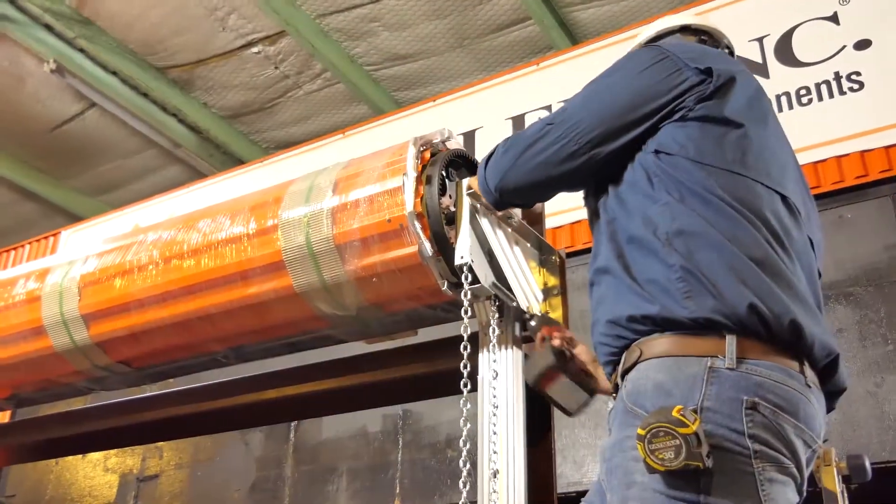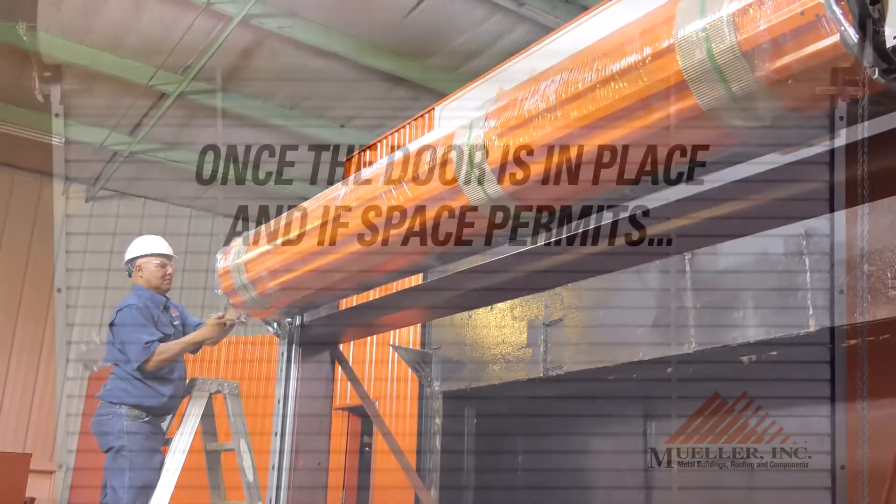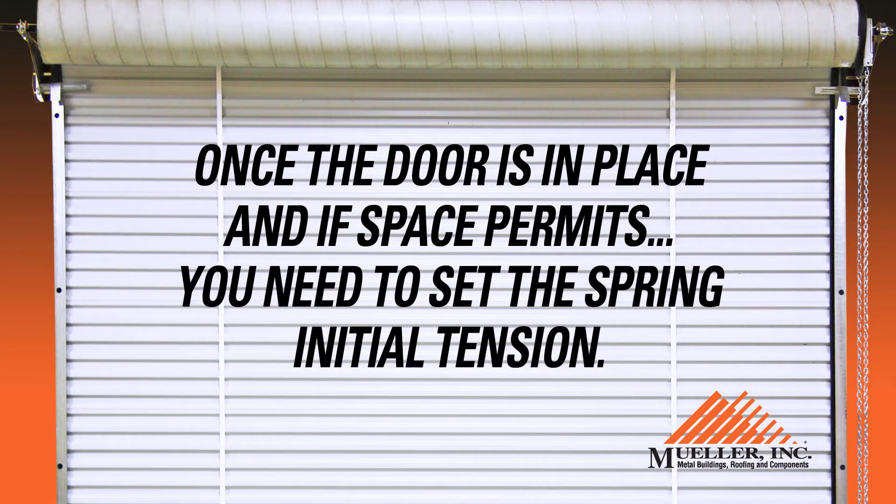Once the door is properly aligned, tighten the bolts to the mounting bracket flange. Once the door is in place and if space permits, you need to set the spring initial tension.